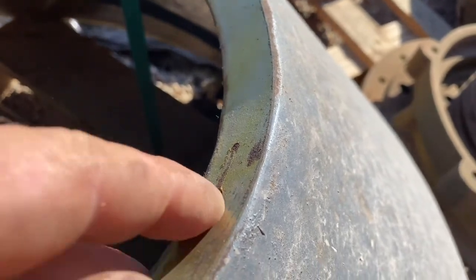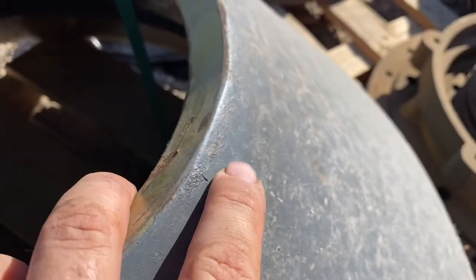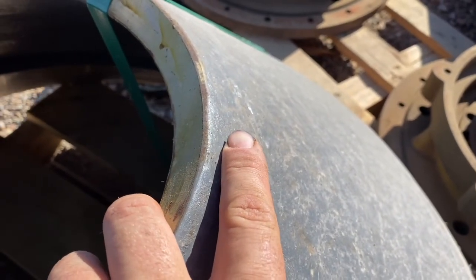You need to deform the mantel in a way that takes the pressure off the nut. The best way I find is to cut close to the mantel nut, half to three quarters deep, to release the pressure.